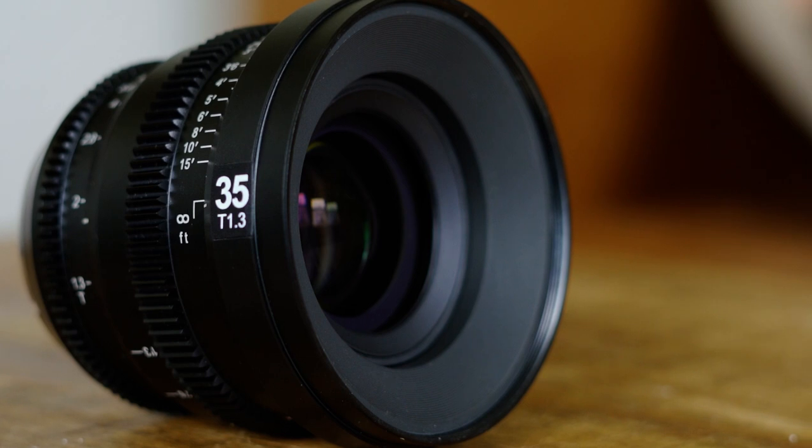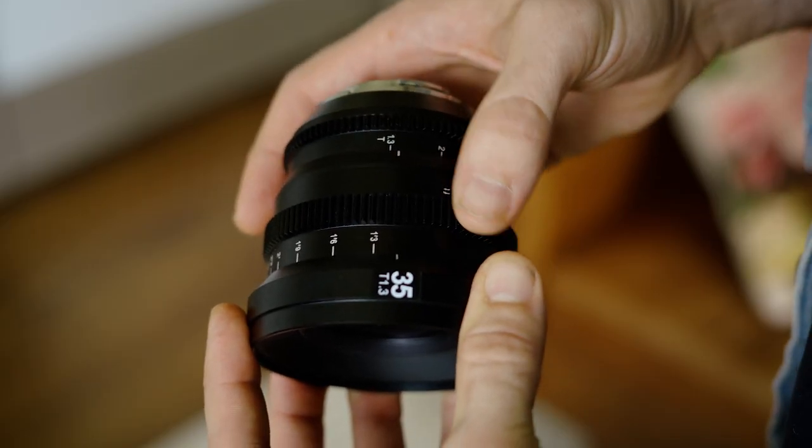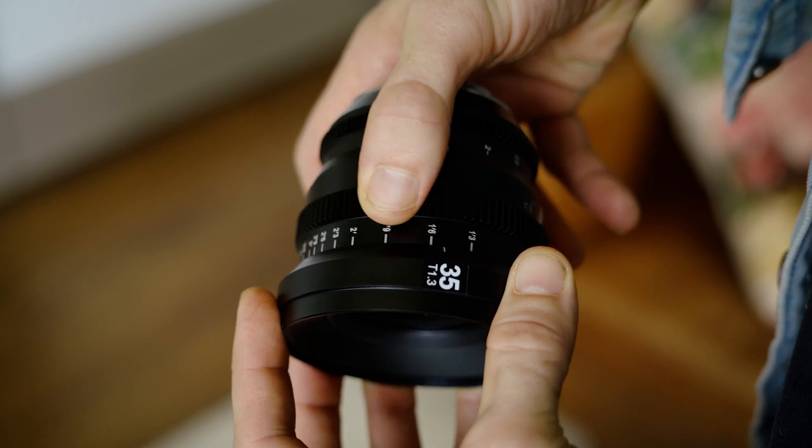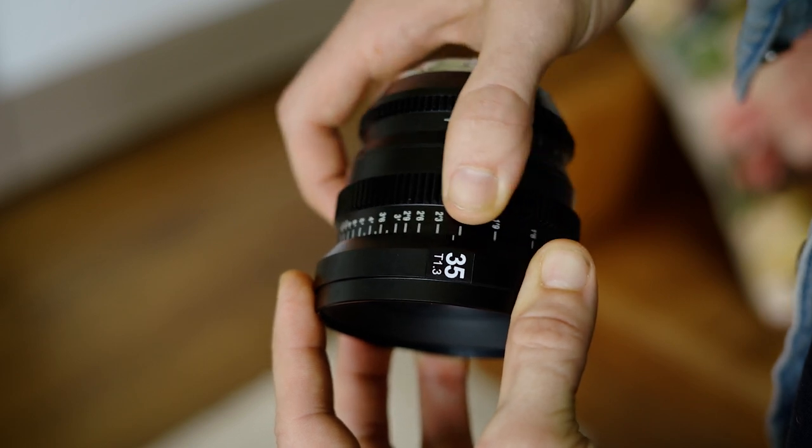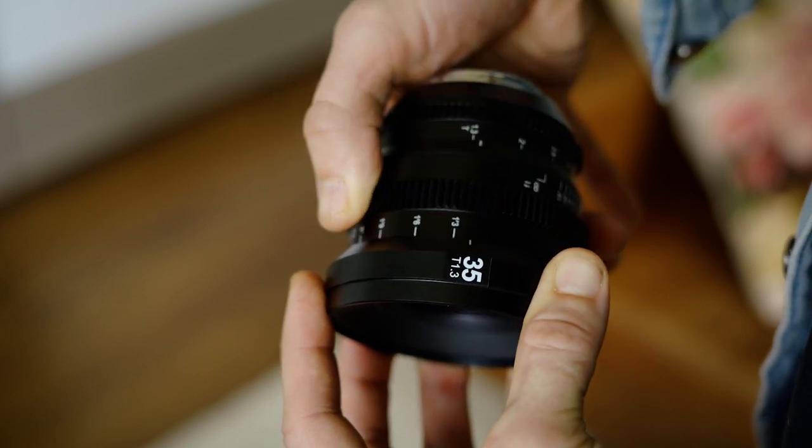One of the other lenses I've used in this category is the Veidra set of lenses. The main thing I like about this over the Veidra is that the focus throw is half the distance from infinity to close focus. The Veidra has very precise focusing, but it takes twice as long to go from infinity to close focus. So I can actually focus this lens by hand rather than needing a focus puller or follow focus on the rig, which saves time, space, and bulk on set.